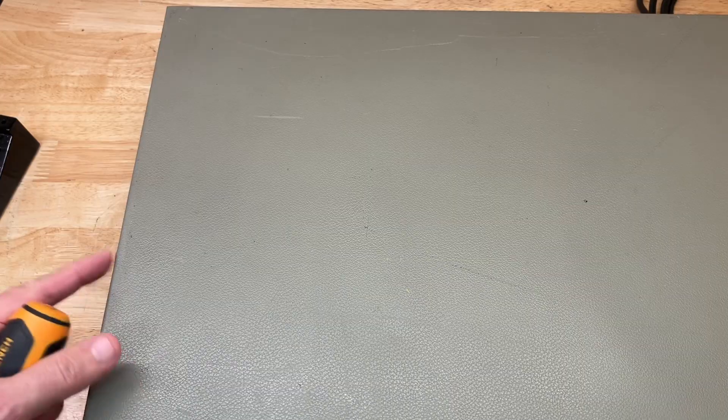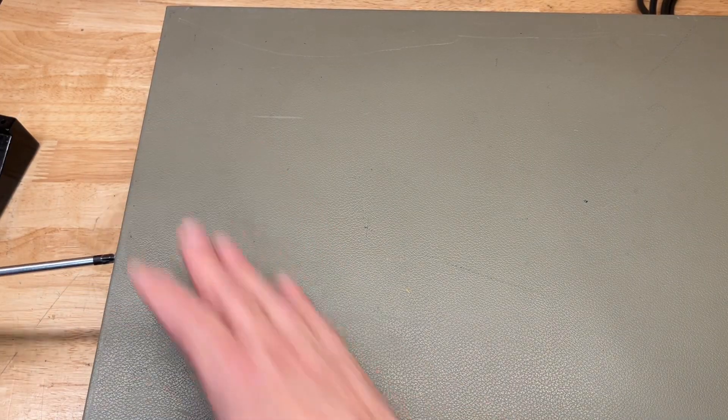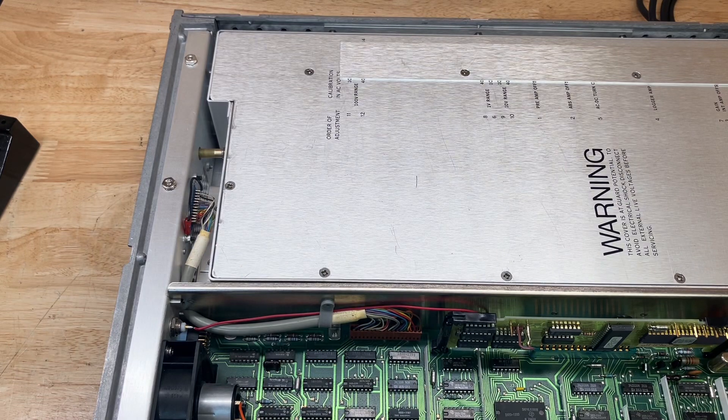I've taken my voltmeter down off the shelf and turned it sideways — it's unplugged. Please unplug your equipment before working on it so you don't get zapped. I'll loosen the one screw in the back with a Pozi-drive screwdriver, and once that's loosened the top cover can be easily removed — and there is the circuitry inside the HP 3455.